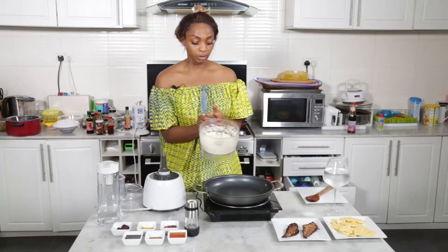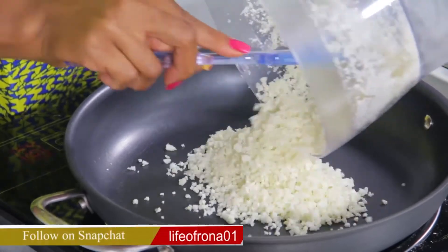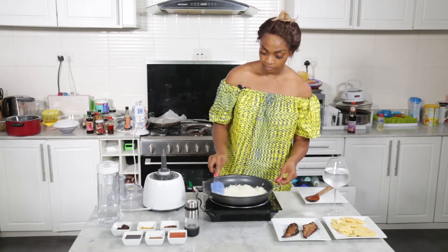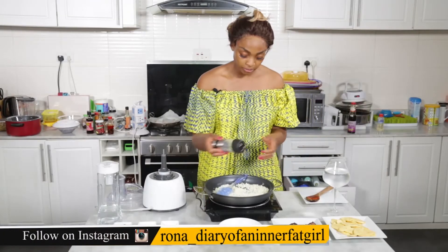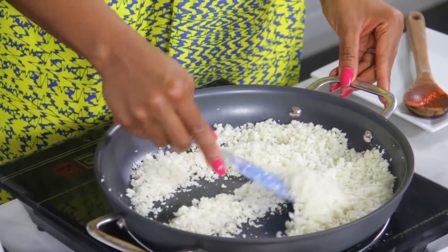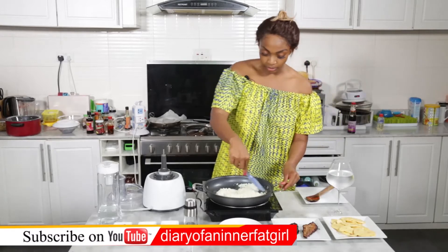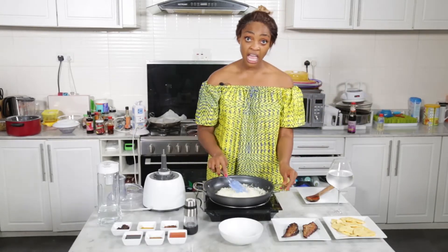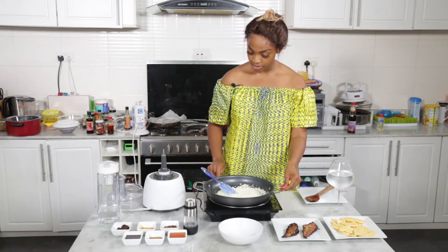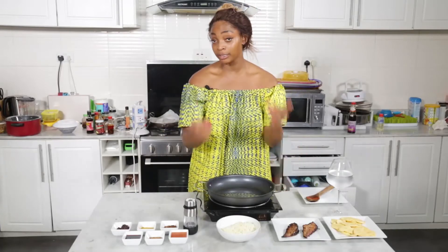We've now got our cauliflower all riced up. The pan is hot so I'm just going to go ahead and put the rice into the pan. You spread out your cauliflower, and at this stage I'm just going to add a little bit of salt. All together it takes about two to three minutes — you just need to keep checking, and when you've tasted the texture that you like, you can go ahead and take it off. Now our cauliflower rice is done.